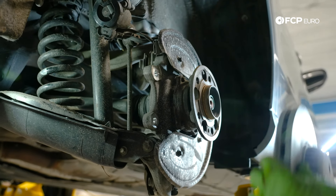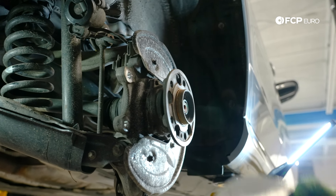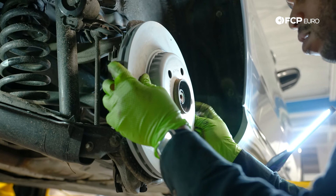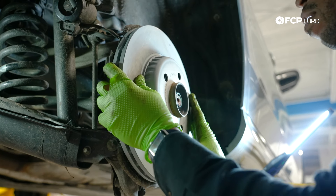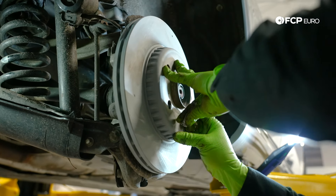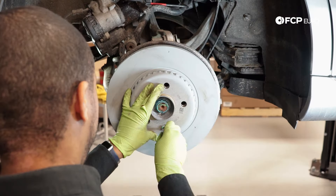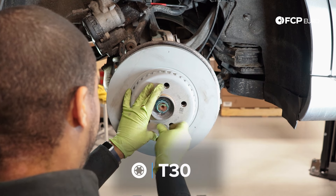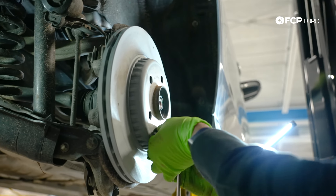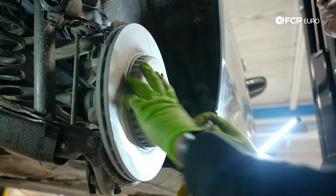Normally you'd need to clean up the hub surface before you throw the rotor on, but in this case the hub is perfect, so I'm going to throw this right back on. Lining things up. Got my T30 — just going to send it in.